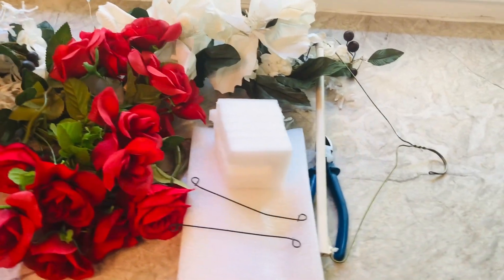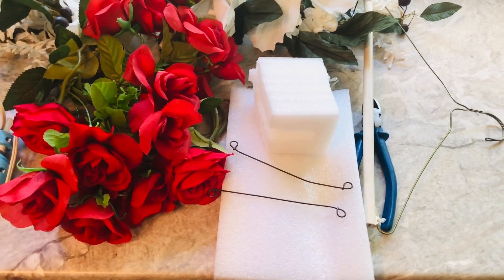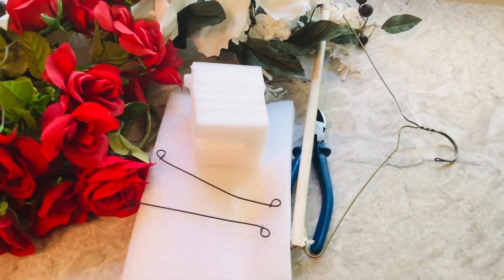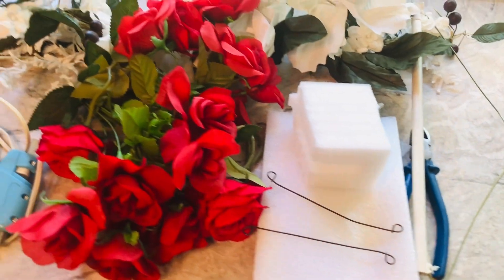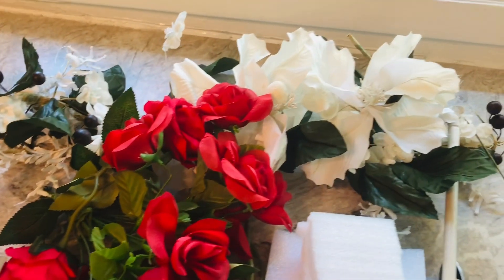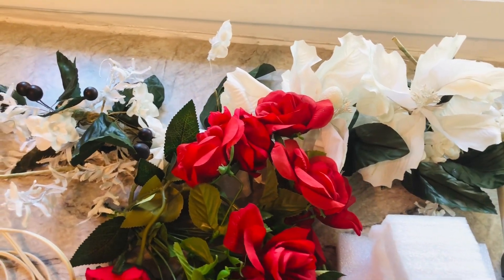I am going to do a wire hanger today — yes, a wire hanger. You can use any foam that you have in your home. And I'm going to use a cutter to cut the stems of the roses and a glue gun. I'm bringing in some white just to put a little dash of white to it.